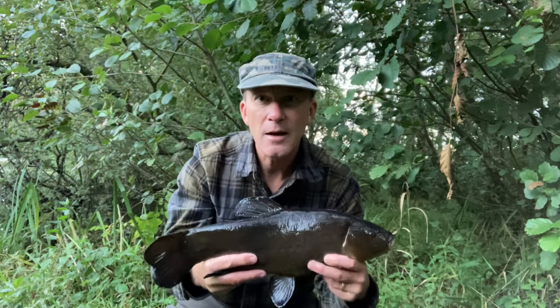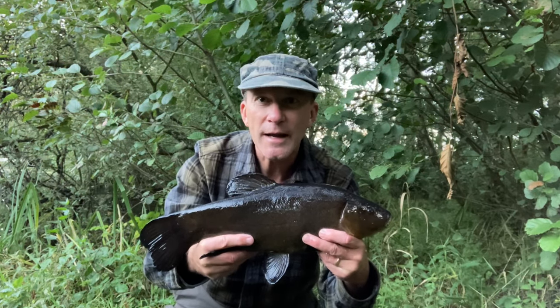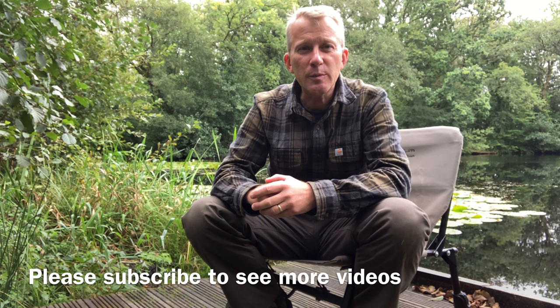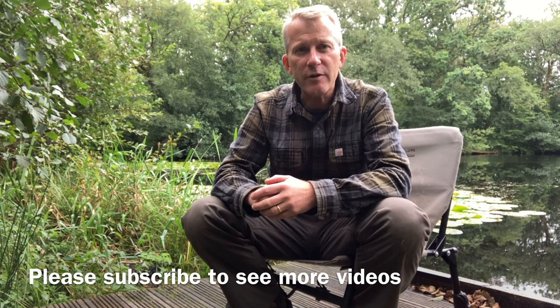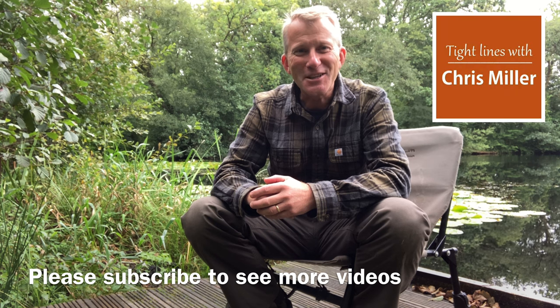And this goes to show how successful the lift method is for tench — a great way of catching. I hope you found that useful, and if you did please subscribe by clicking here. I've got other videos available that you might find helpful — search on YouTube for Tight Lines with Chris Miller to see the other videos available, with more content coming every month. Thanks very much for watching. I hope it helps you put more fish on the bank. Tight Lines.